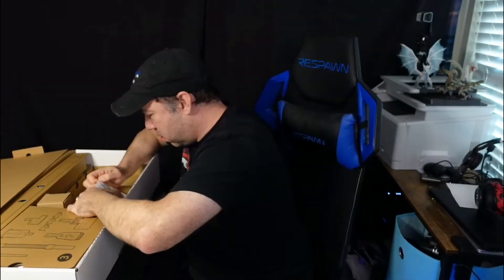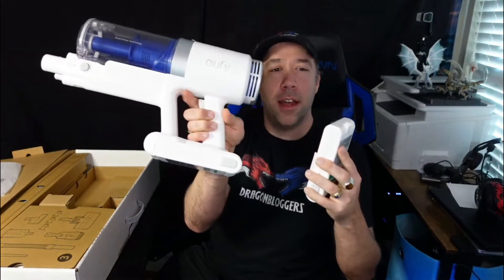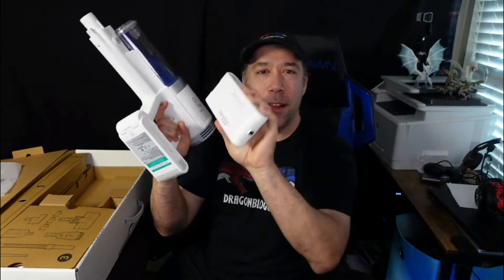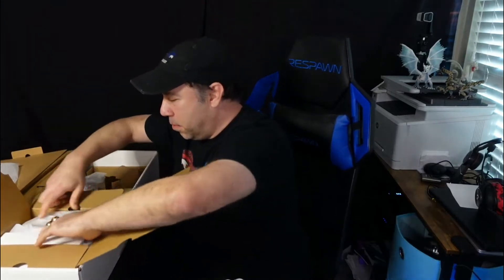It already has some power in it too. It comes with a spare battery — that's so cool. They almost never come with a spare battery. That alone is an awesome feature. You can just swap out and charge one battery, then pop the other in.